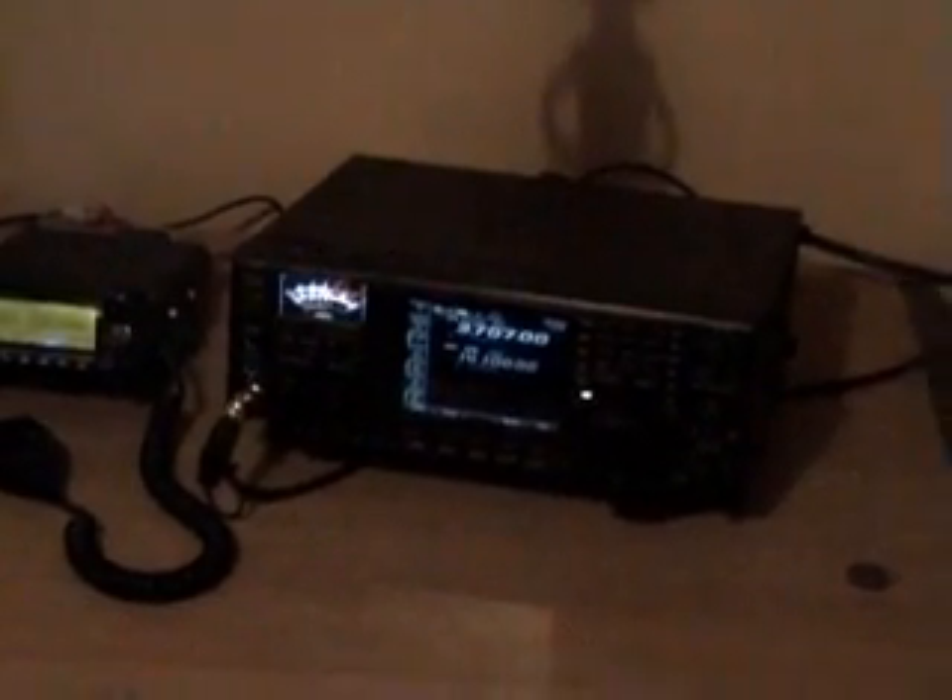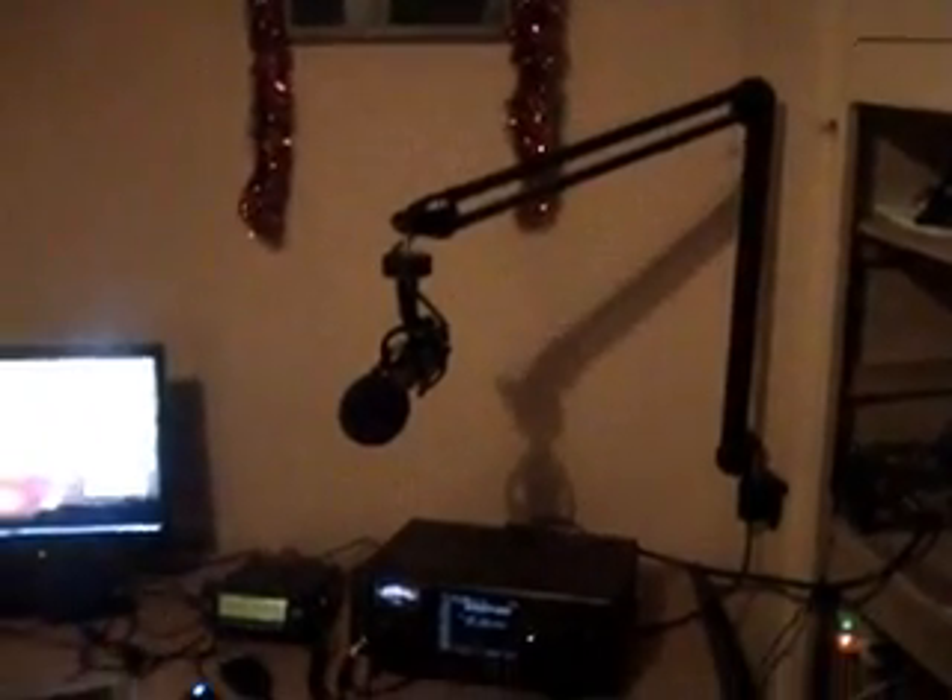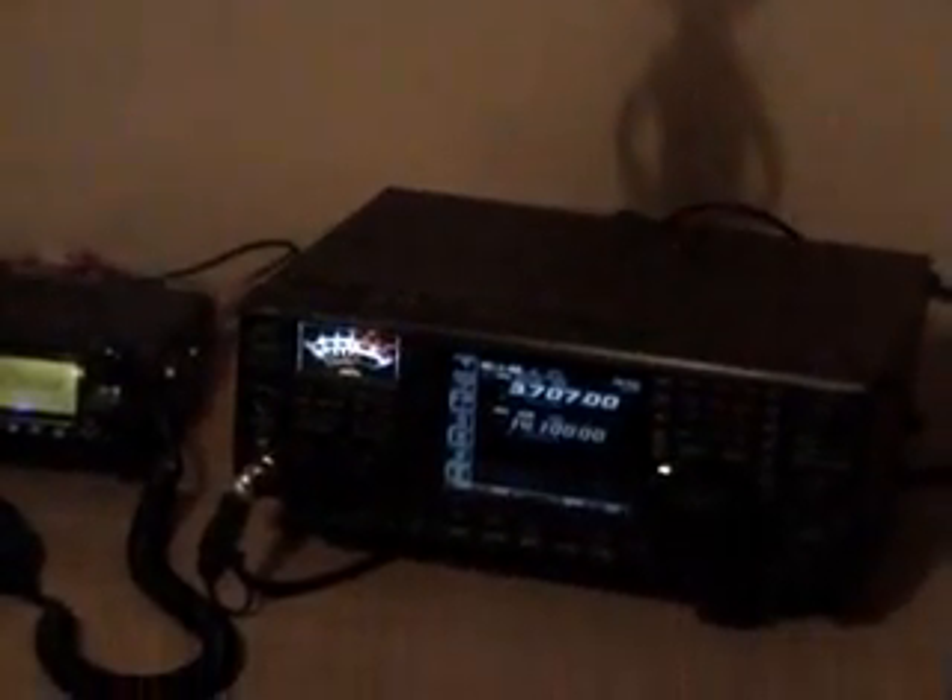Hi, and welcome to salbianradio.com. Just going to give you a quick look at our equipment. That's the heel microphone, which you can see there. That's the Icom 756 Pro 3.